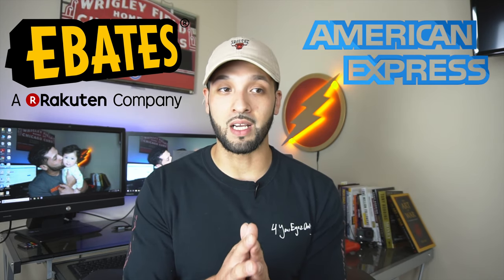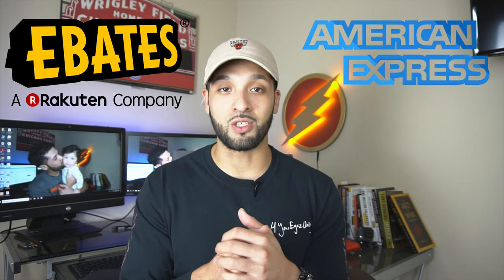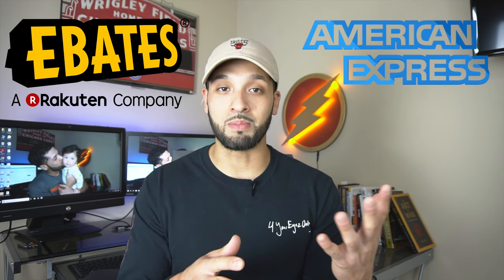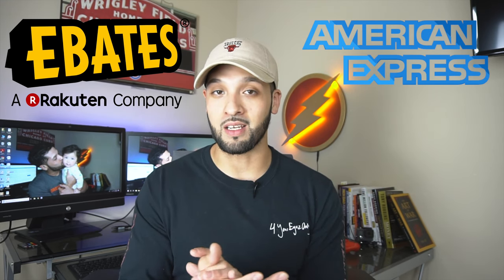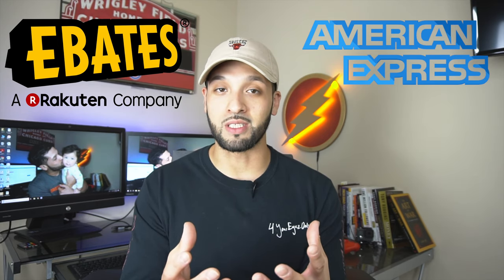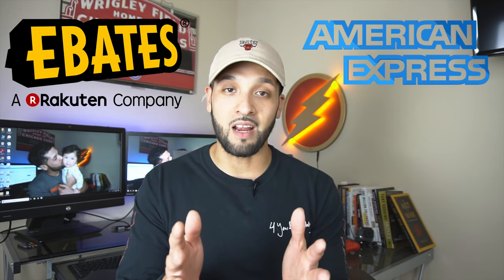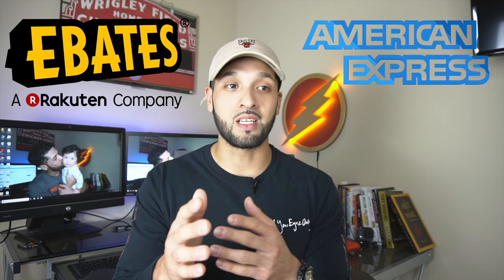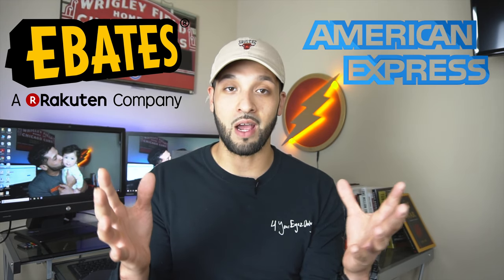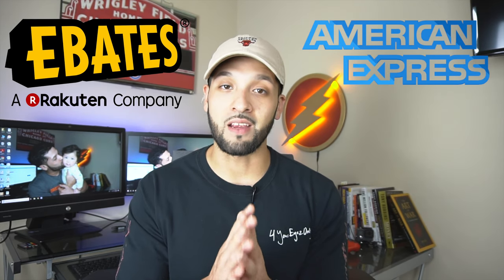That's really significant because even with the American Express Platinum card, the most points you'd earn on any purchase is five points per dollar. With the American Express Gold card — like I have — you only get four points per dollar at certain categories. So connecting Ebates kind of allows you to earn more points across a wide range of places, rather than being limited to whatever specific bonus categories American Express offers.